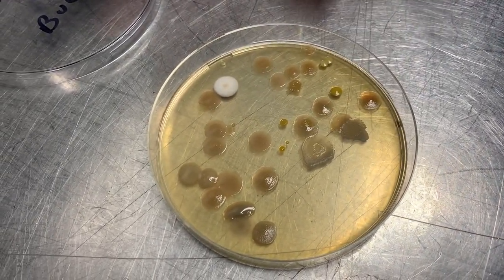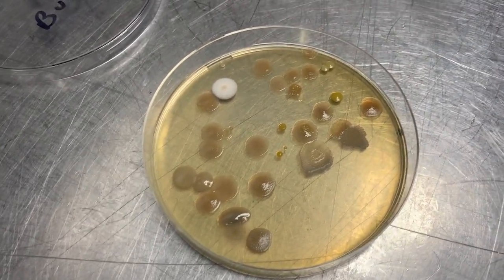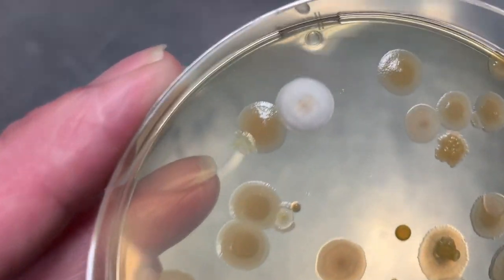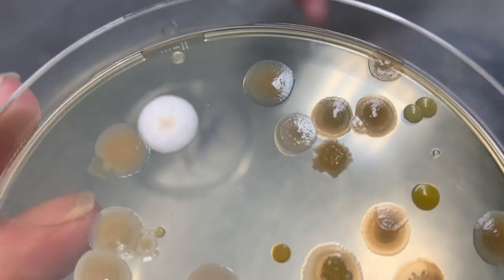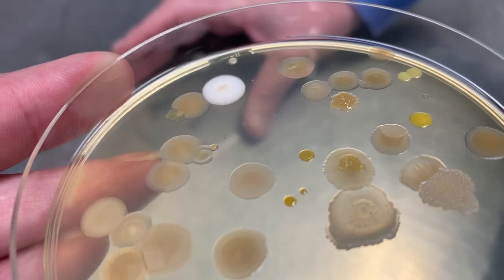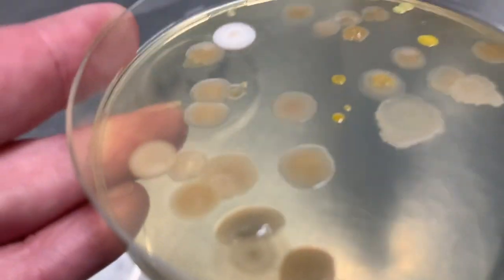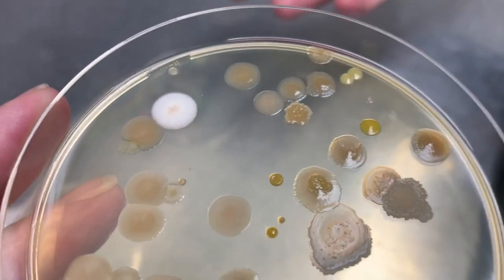I got a C-minus in biology in high school, so I'm not sure what any of that stuff is, but from what I've read, the kinds of things that can be found on mats include staph, MRSA, things that could give you rashes, athlete's foot — all kinds of scary stuff. If you want to do a test like this in your own facility, you can order these petri dishes online, take a swab after you clean your mats, let it sit for a week or two, and see what you've got.